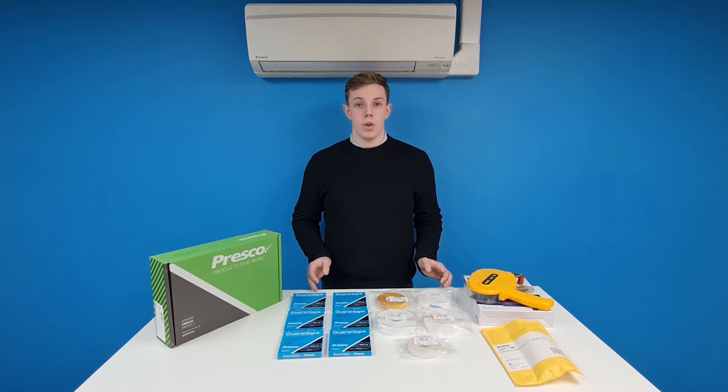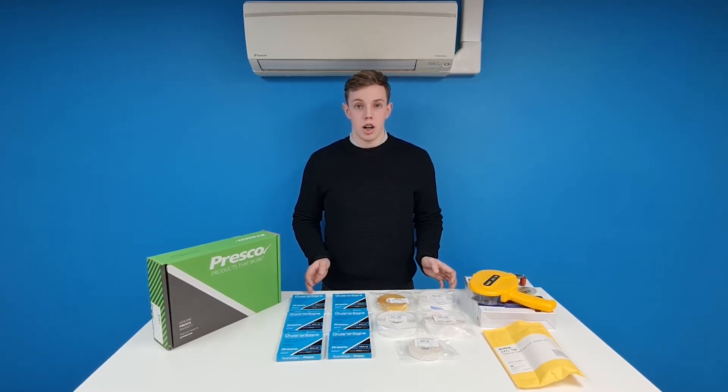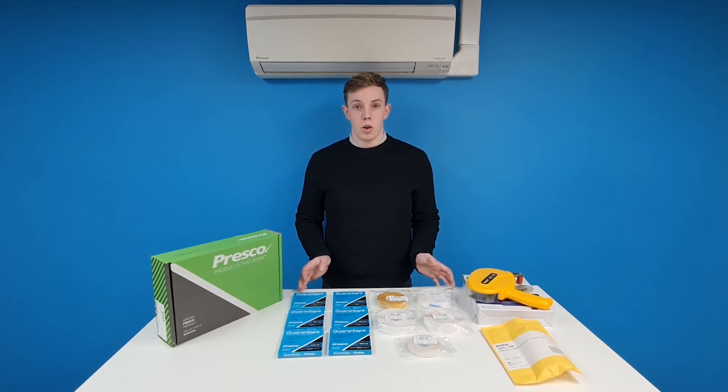We developed this kit so that you could try out all the tapes, really get a feel for how the gun and tape system works, and work out how it would work with your jobs. We actually have two kits available — a slightly smaller one that doesn't include as many different tapes. All these tapes are available on our website.